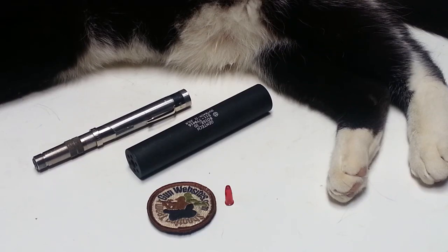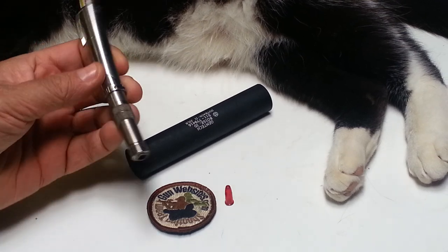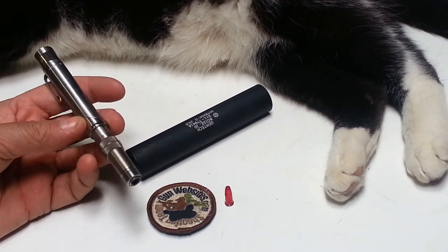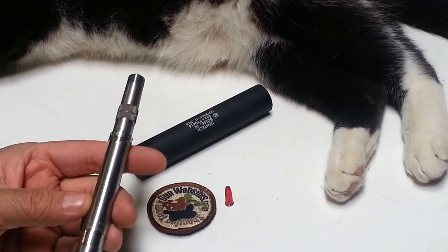I just posted a picture on Facebook of a knife that I used to own, made by the same company that makes this pen. I don't own the knife anymore, but people are already asking questions, and I thought that might be a cool time to make another video about this awesome pen gun.